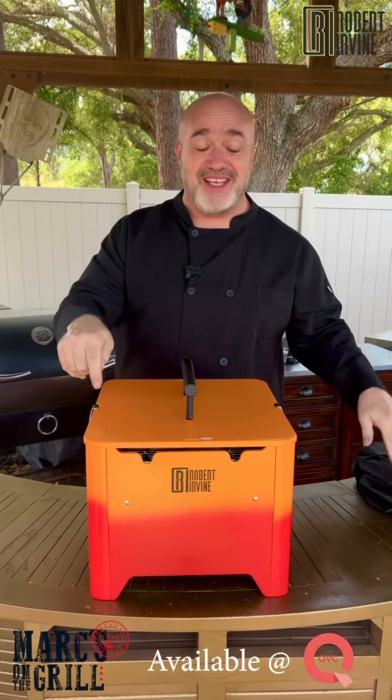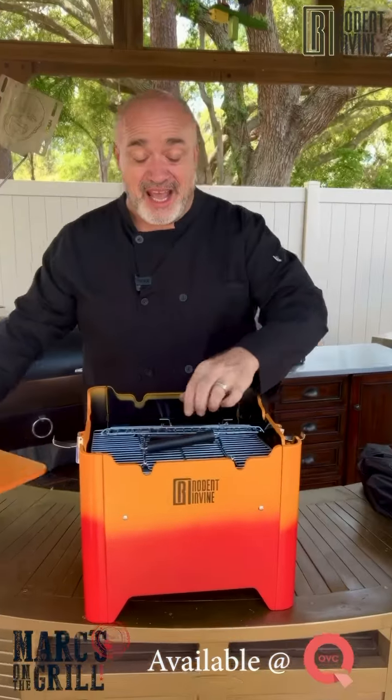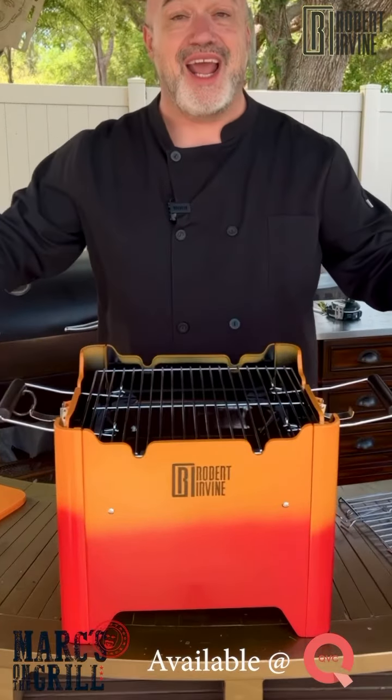I'll tell you what, these things are fantastic. They have a removable lid, perfect for tailgating. Inside you've got your warming rack, everything self-contained, even the grill grate. It sits right in place and you're ready to go.